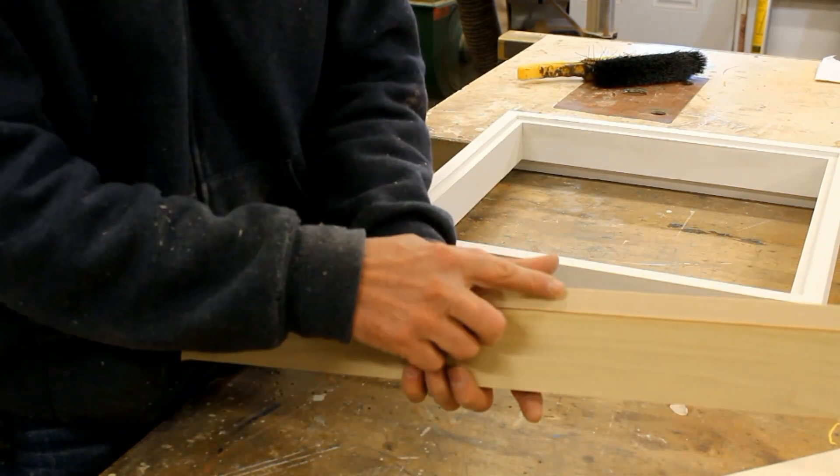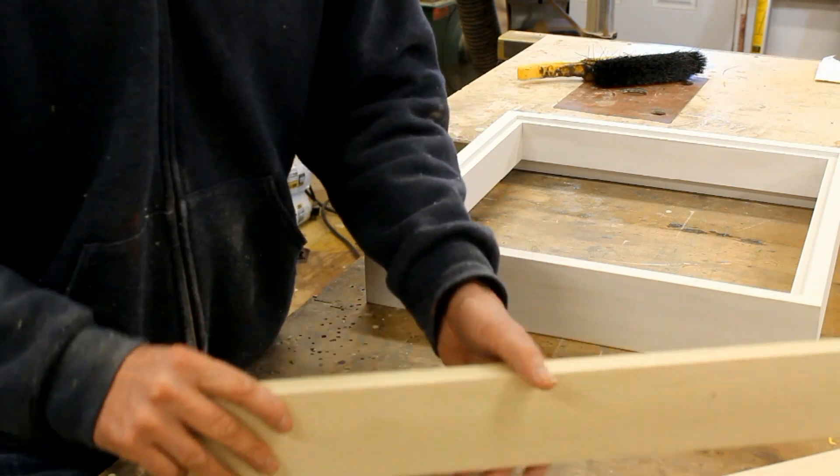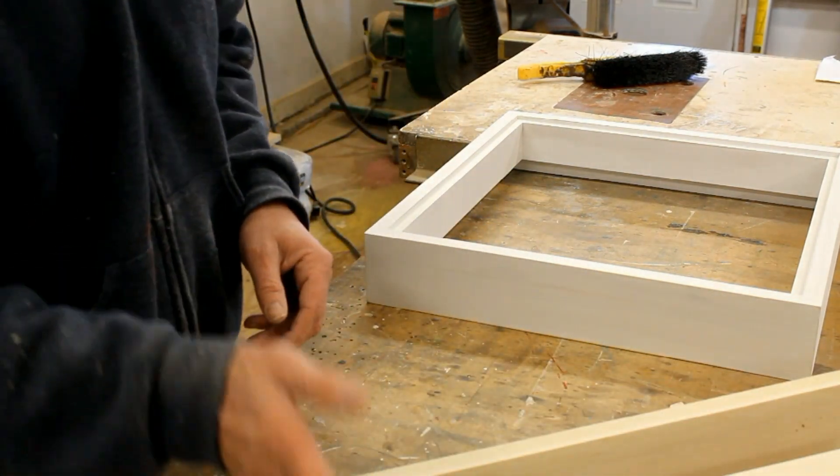You can see I've milled a rabbet into the back of the inside of the frame, and now I'm going to miter it and nail it together.